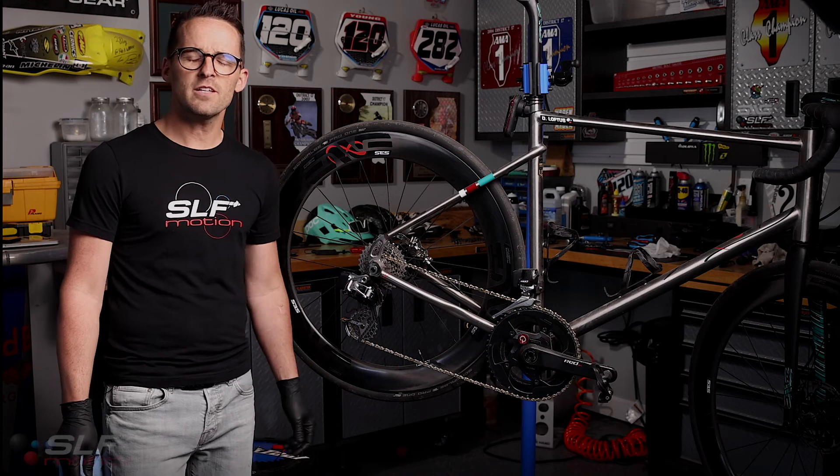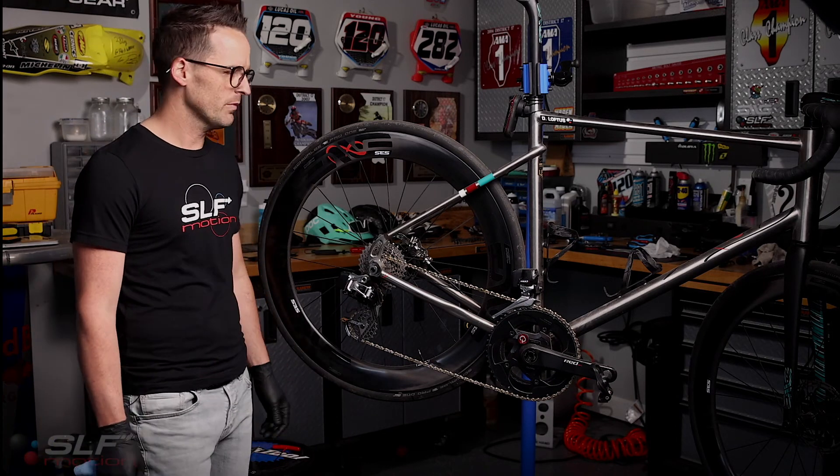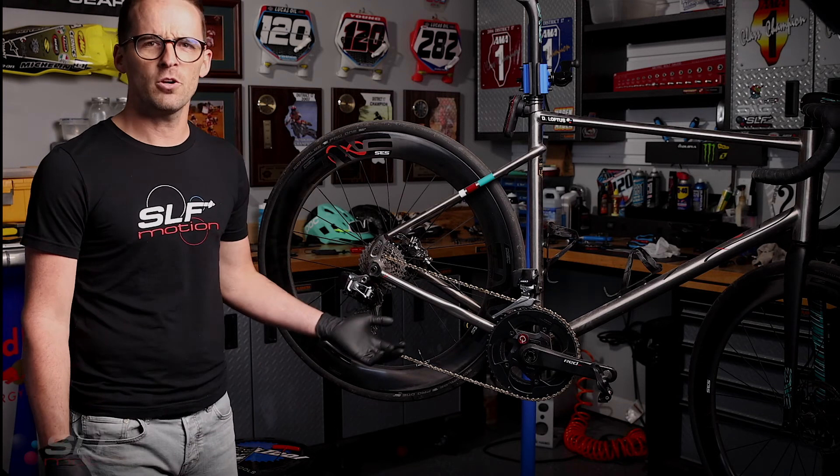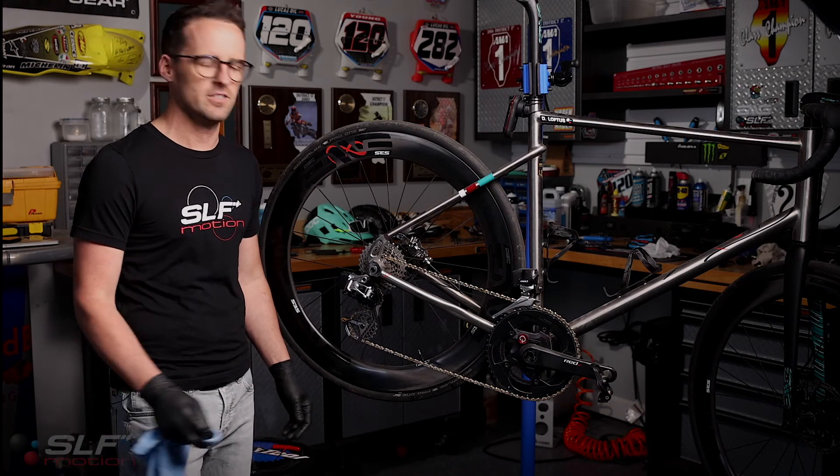Just wanted to say thanks to Devin Loftus for letting us borrow his beautiful Stein and Fenton F1. Devin gave it to us a little bit dirty, so I'm going to do a little cleaning before my favorite step of every installation.